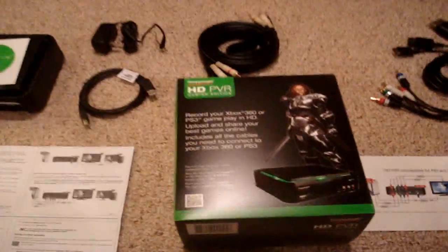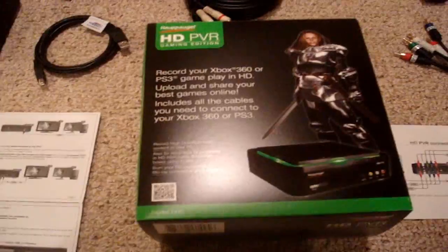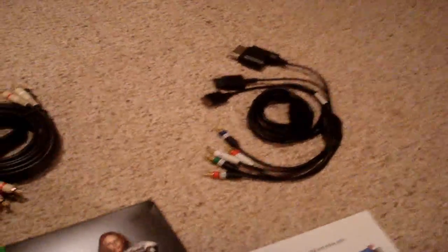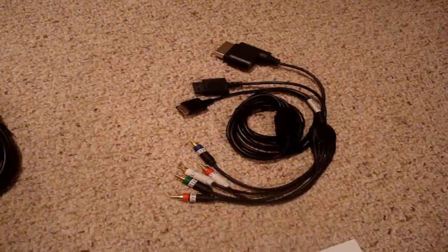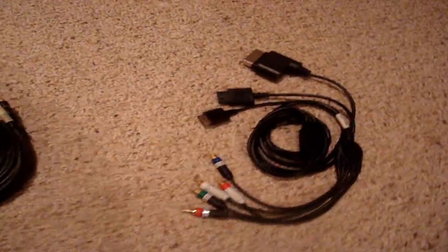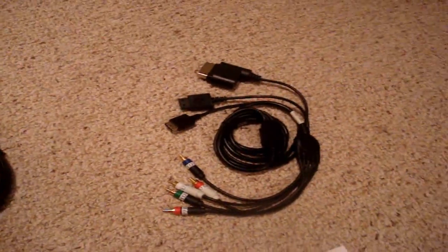Here's the new updated packaging. Comes with component cables — a beautiful thing. You had to buy these before if your console did not come with them. You get green, red, blue for video, and red, white for audio. Also has a spot for the PlayStation, for the Wii, and for the Xbox 360.